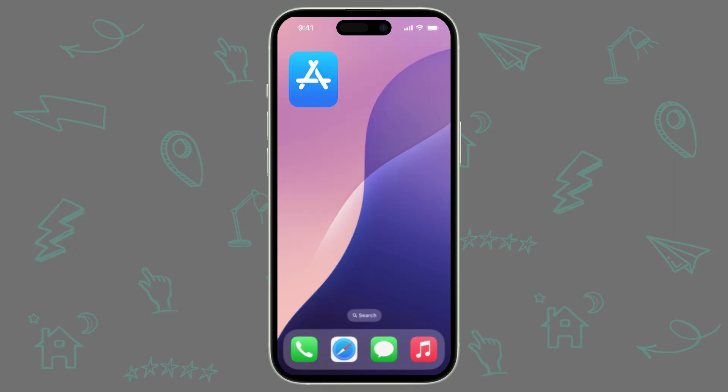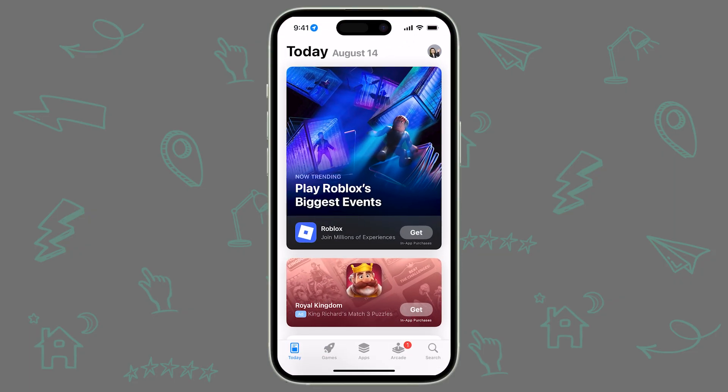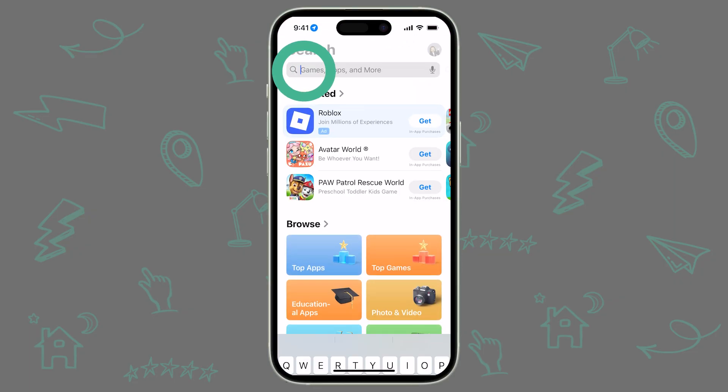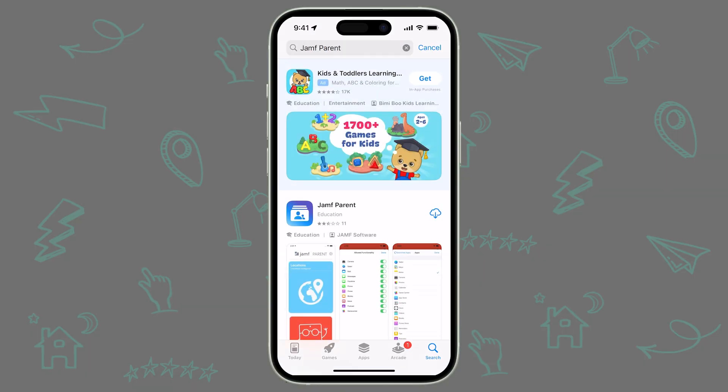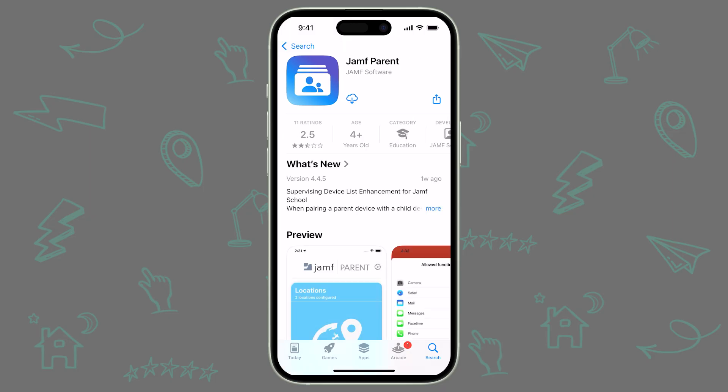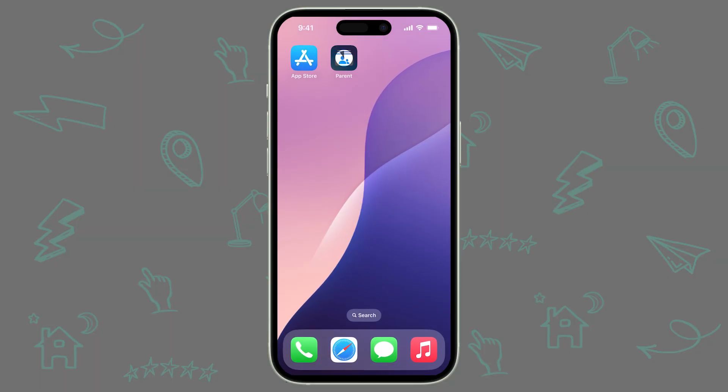First, we need to download and set up the Jamf Parent app. Jamf Parent is available in both the App Store for iOS and iPadOS, as well as the Google Play Store for Android. Go ahead and download it now on the device you want to use to manage your child's Apple device. You can pause here and come back once the download finishes.